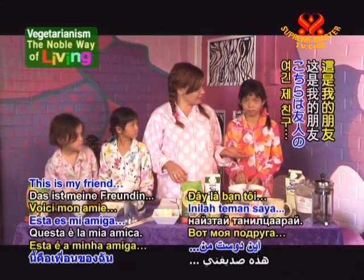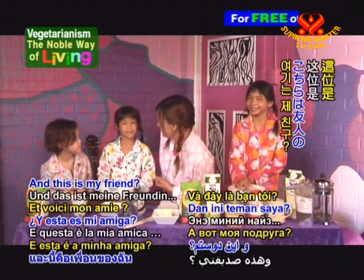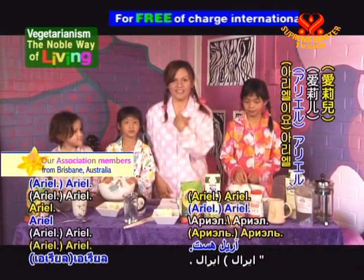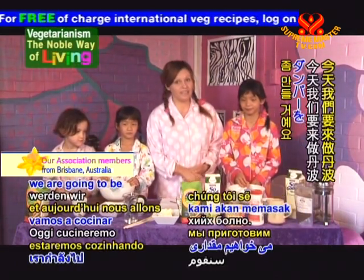This is my friend Laura. And this is my friend Yasmin. And this is my friend Ariel. And my name is Amber, and today we're going to be cooking some damper.